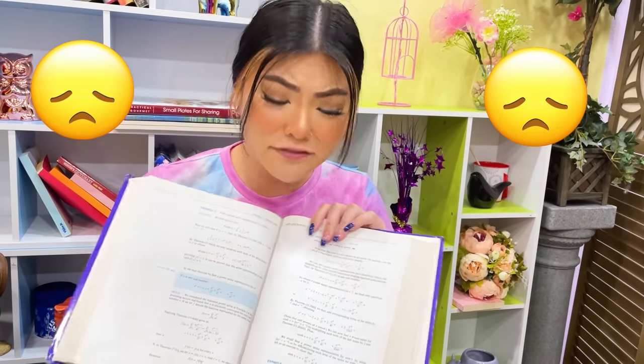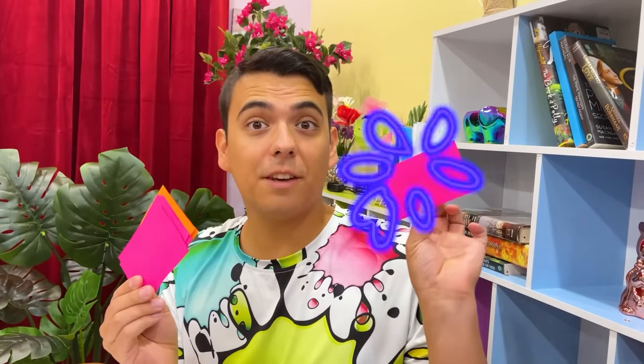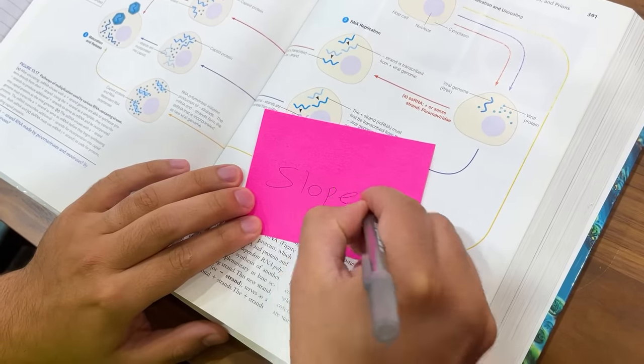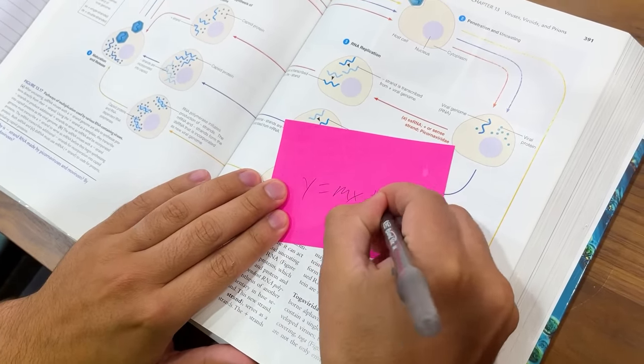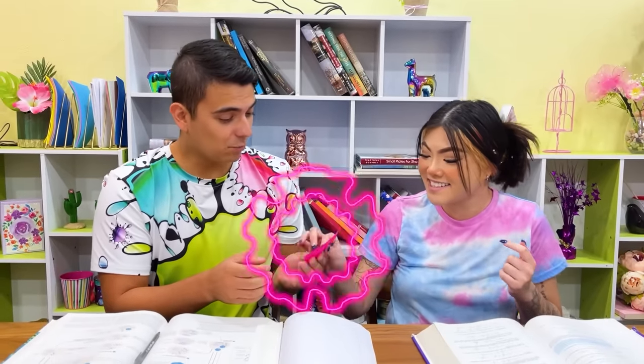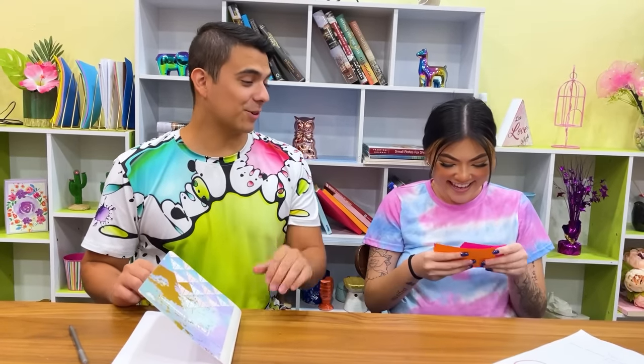Hopefully I can memorize these formulas for the test tomorrow! Just memorizing formulas? That's easy! No, it's not! Of course it is — I'll help you! We're just gonna need some flashcards. What am I gonna do with flashcards? We just need the name of the formula on one side, and then the actual formula on the other side. Flashcards use repetition to help you memorize information! Thanks, Max! I got an A+! Great job, I knew you could do it! Now I'm gonna use flashcards to study!